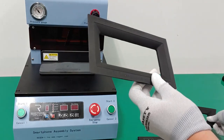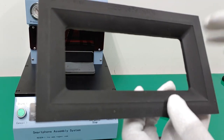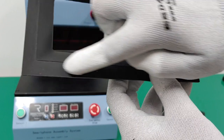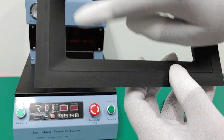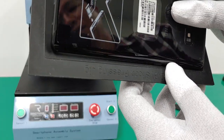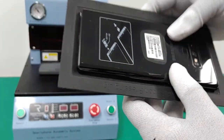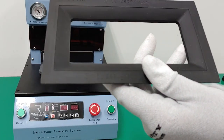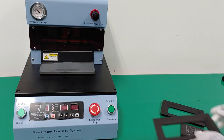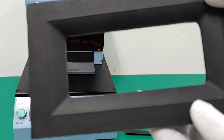The place you put the smartphone is according to this line. Because it is inclined inside, you can place the phone this way. This sample phone is the Note 9, so we will demonstrate it with the Note 9. This smaller JIG is for smaller smartphones like the iPhone.